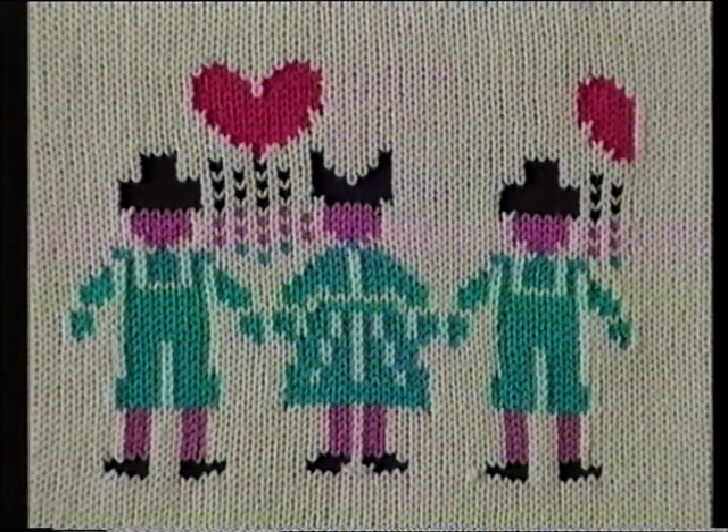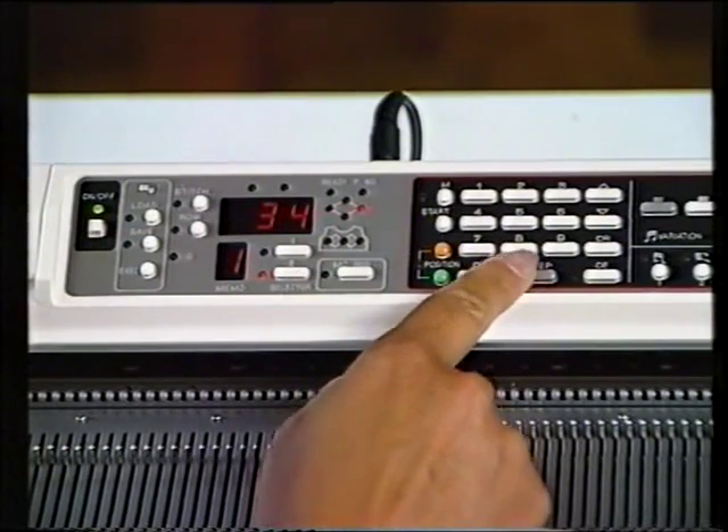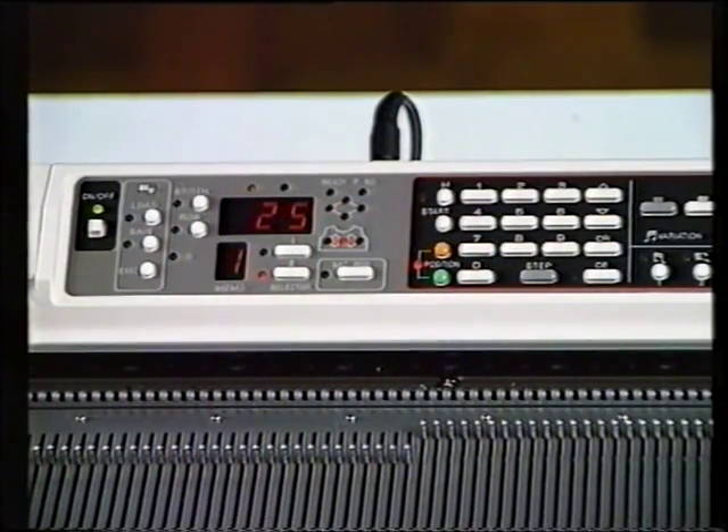This time let us move the left pattern edge away from the first needle position. We want a boy, girl and a boy, so we'll need 18, 16 and 18 needles, totaling 52 needles in all. If we centralize this pattern we're going to be knitting from yellow 26 to green 26. Let's start by continually pushing on the step key again until we get down to the first needle position. Having decided we need space to put a boy at the left of our pattern, we need to move the first needle position across 18 needles, so that will bring it to yellow 8, step.